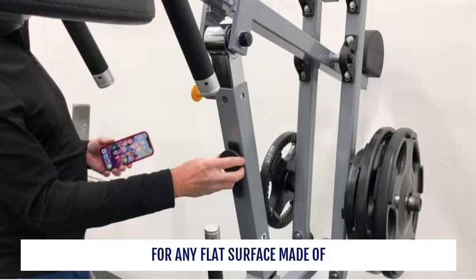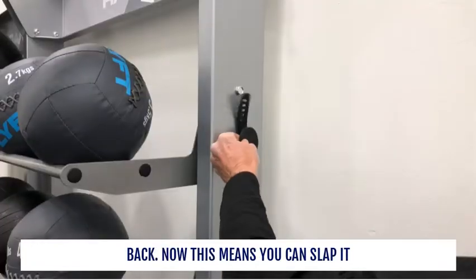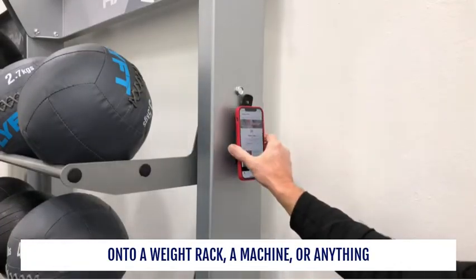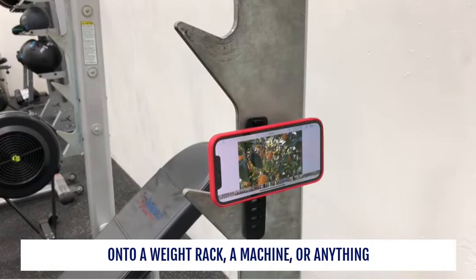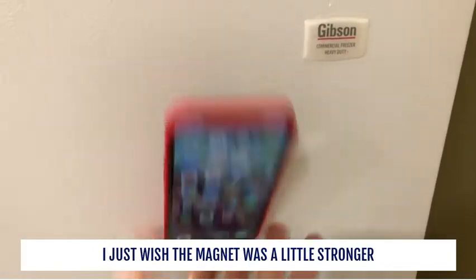For any flat surface made of steel, the Belkin Magnetic Fitness Mount also comes with another magnet on the back. This means you can slap it onto a weight rack, a machine, or anything else made from steel you can think of. I just wish the magnet was a little stronger.